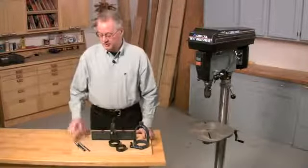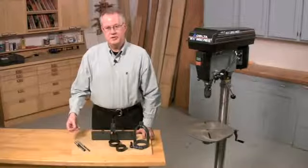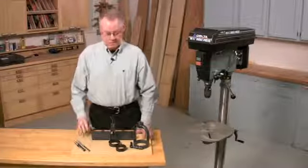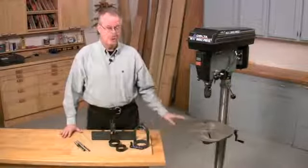The other thing that you need, of course, is a mortising chisel set. Sometimes the chisels are included in the drill press accessory kit, and sometimes you have to buy them separately. These are the only parts that we're going to need, and now I'm going to show you how to install them on the drill press.